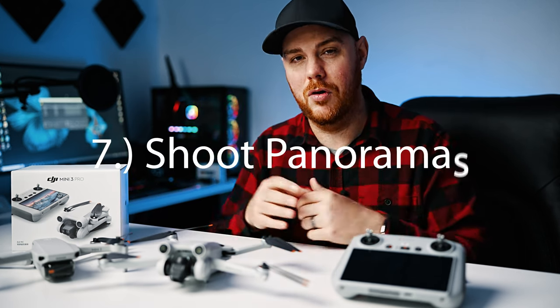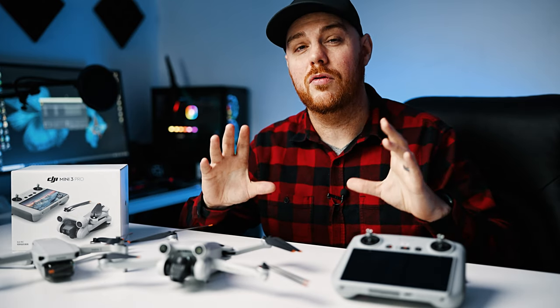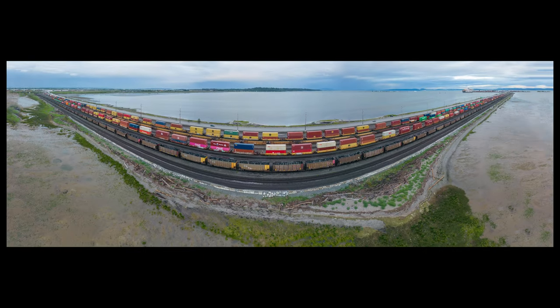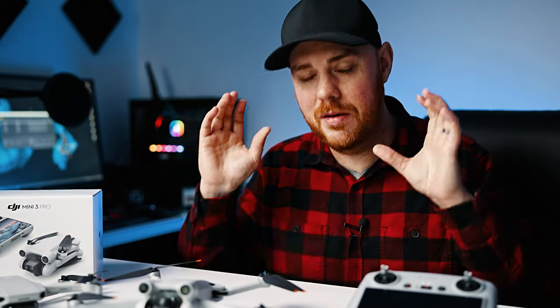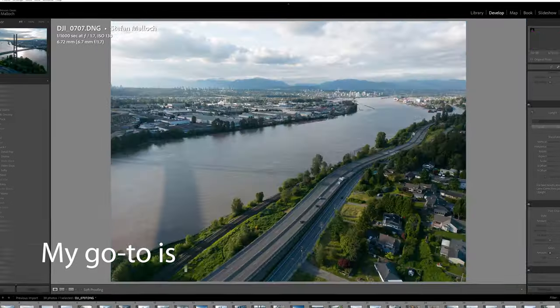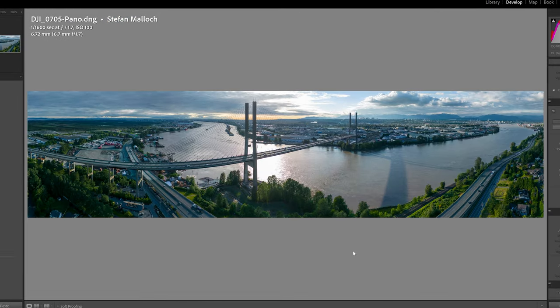Tip number seven: shoot in panorama mode. If you take multiple photos and stitch them together, you get a really high-resolution image that you can crop into or print without losing a ton of detail. Many drones can do this right in camera, but doing it manually in post gives better results. You can also combine HDR and panoramas to get a beautifully huge, perfectly exposed image for print or editing. If you can't fit a scene in the frame, either use panorama mode or take several shots manually and stitch them yourself in post.